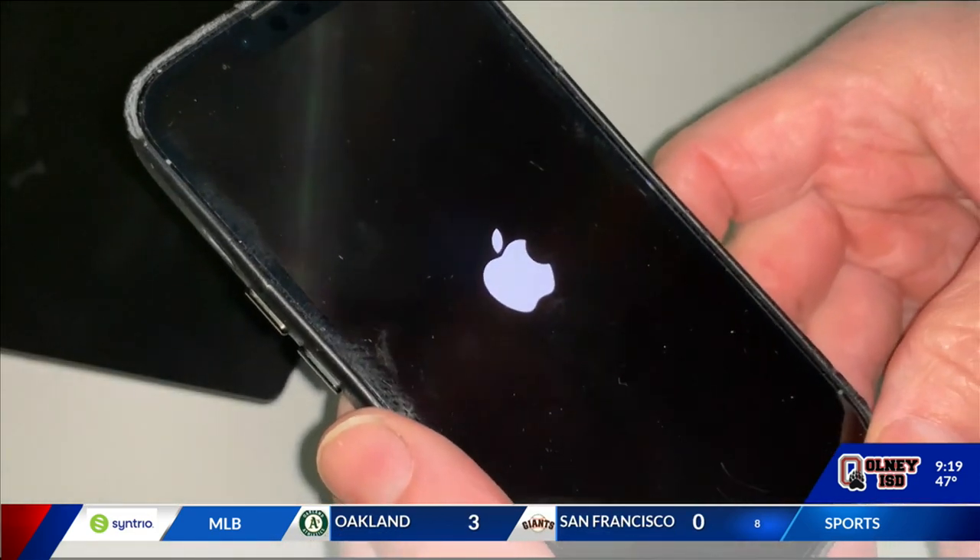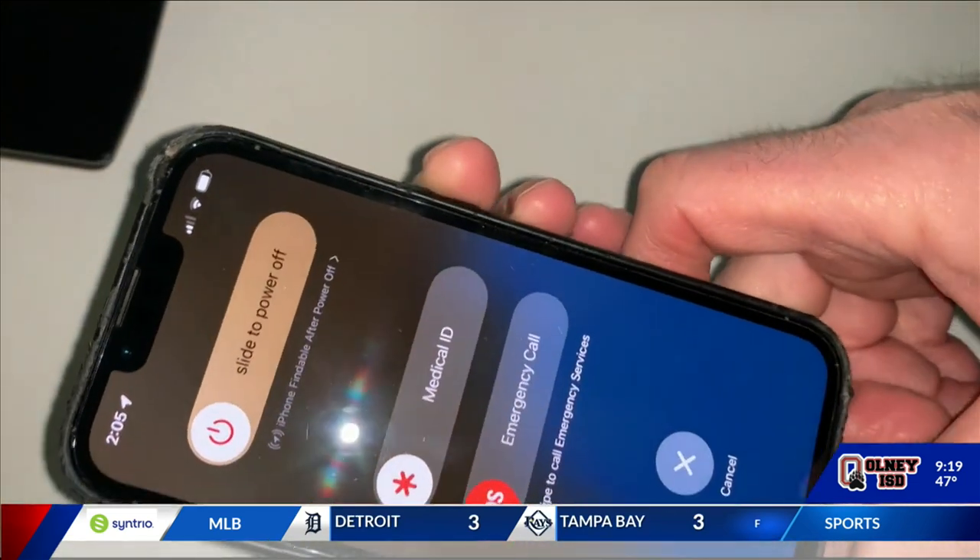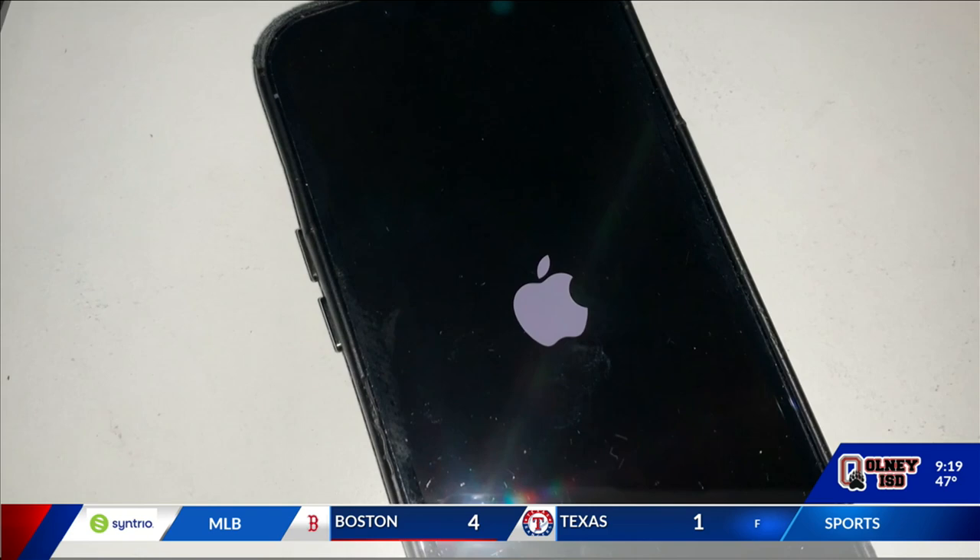On iPhone 7 and earlier, press and hold the volume down and on/off button simultaneously. The phone should restart and work fine.